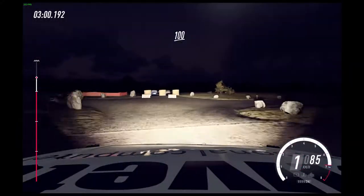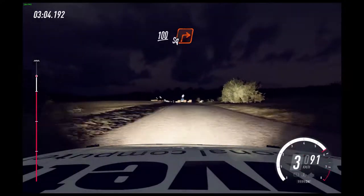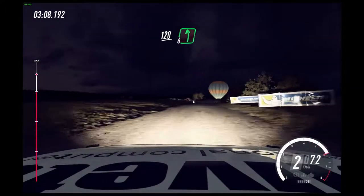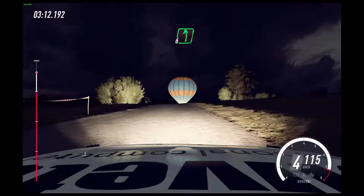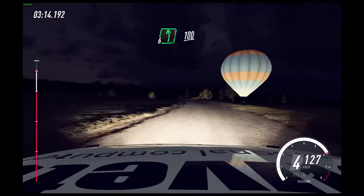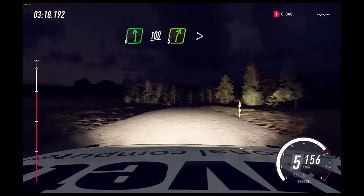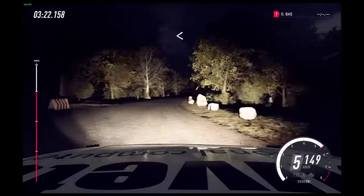100. Turn unseen square right. 120. Crest and 6 left long. 70. Flat left over crest. 100. 5 right long, tightens. Into 5 left long, tightens. Open.